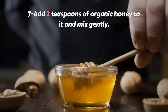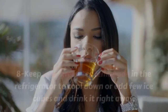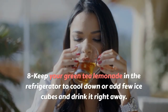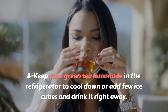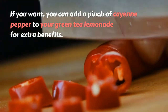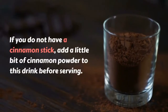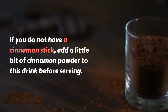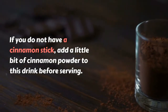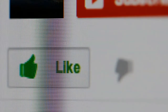Step 7: Add 2 teaspoons of organic honey to the tea and mix gently. Step 8: Keep your green tea lemonade in the refrigerator to cool down, add a few ice cubes, and drink it right away. If you want, you can add a pinch of cayenne pepper for extra benefits. If you do not have a cinnamon stick, add a little bit of cinnamon powder before serving. Thanks for watching — kindly subscribe to our channel.